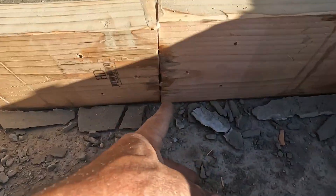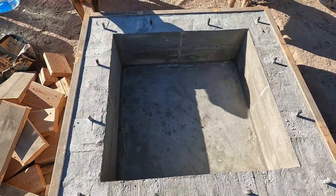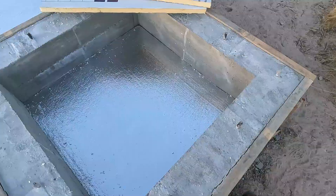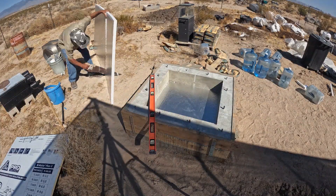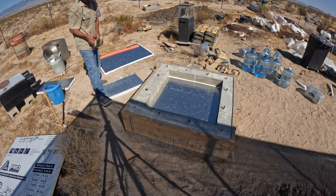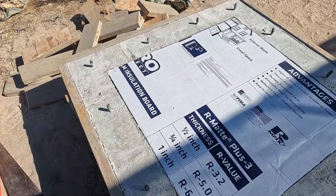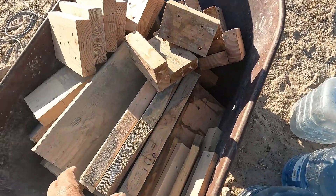There she is, all cleaned up and ready for the next phase. I'm going to put the regular foam in, maybe about over halfway at least. I can't believe how perfect that came out. I'm going to save all these internal concrete form parts.